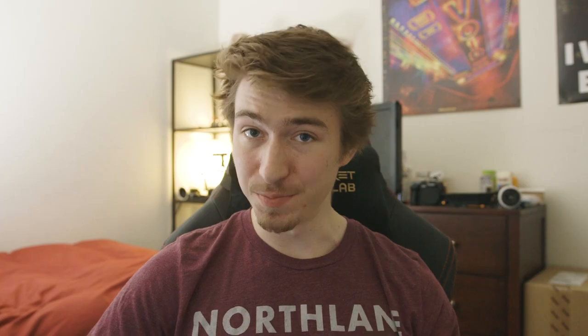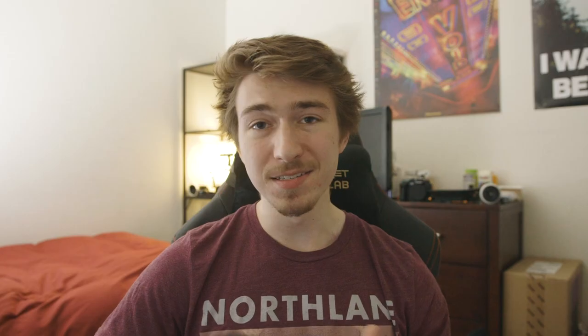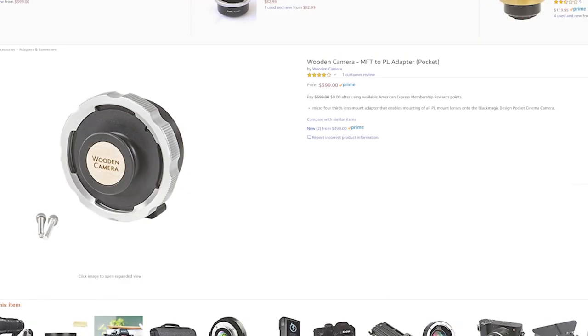A GH5 or GH5S, which is pretty self-explanatory. A Micro 4/3rds to PL adapter — it doesn't need to be one of those smart adapters because these lenses are 100% manual. Just get something that's sturdy and won't break while you're shooting. I recommend either renting one or buying a Wooden Camera Micro 4/3rds to PL adapter. That's the one that I use and I've had some great results with it.